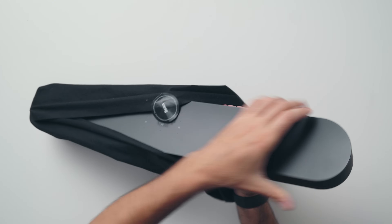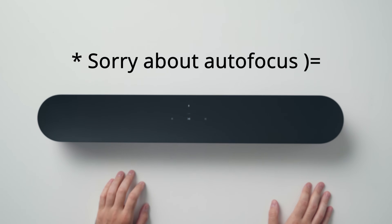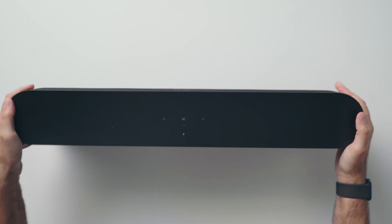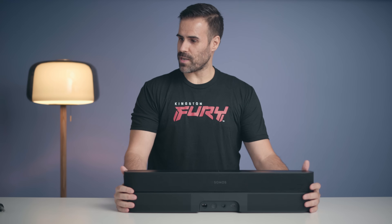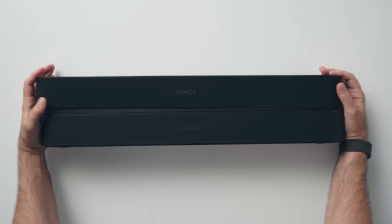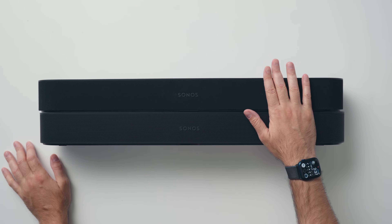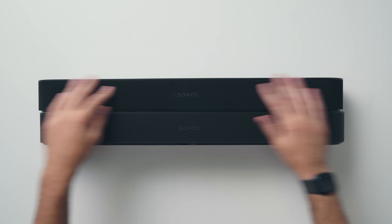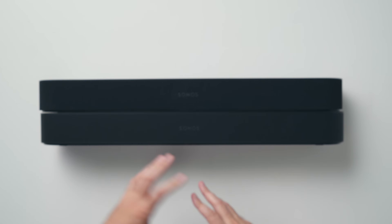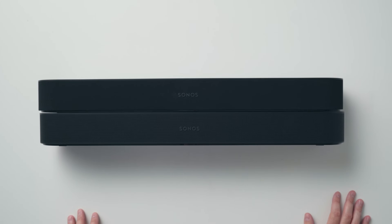I went with the black model because the rest of my Sonos products are black. As you can see, it's really hard to tell the difference between this and the original Sonos Beam — I have the original right here and it's the exact same size. There is no difference in terms of dimensions or weight; it's about six pounds. The only way to tell the difference is on the front: the original Beam used a mesh filter, while the new model uses polycarbonate, which is more durable and doesn't pick up as much dust and dirt.